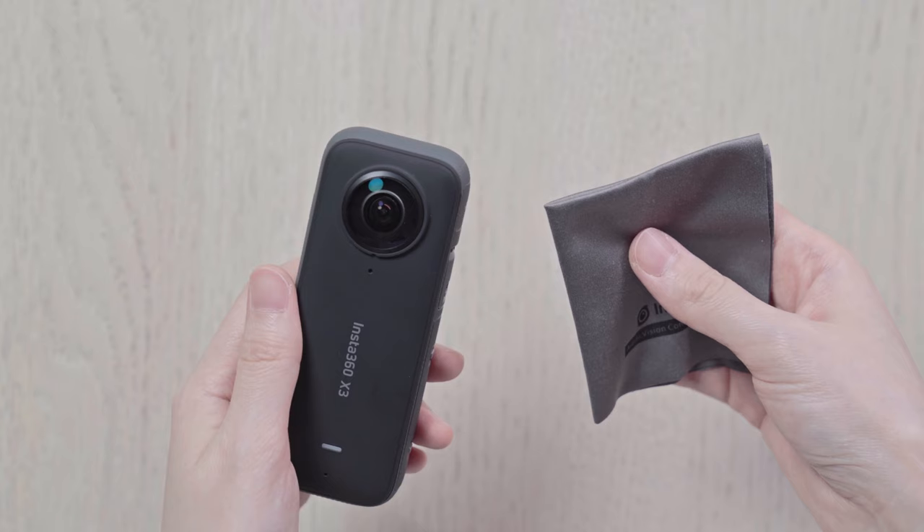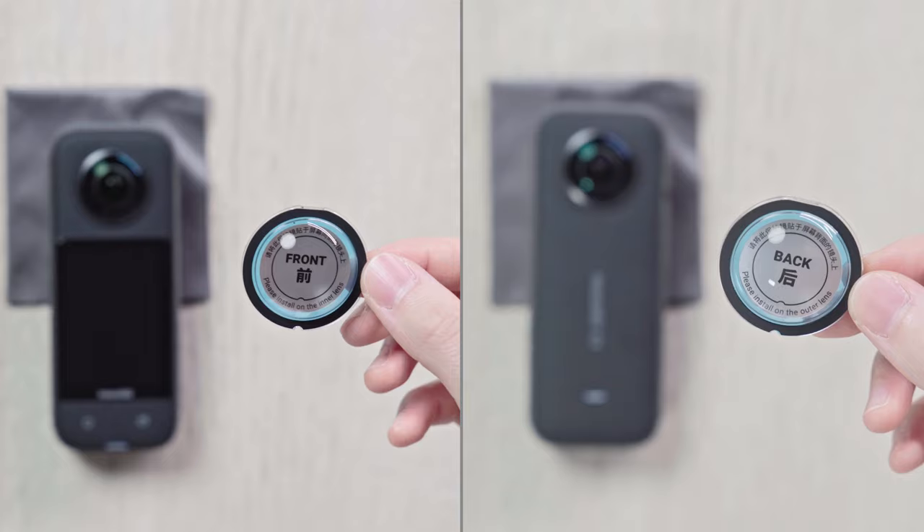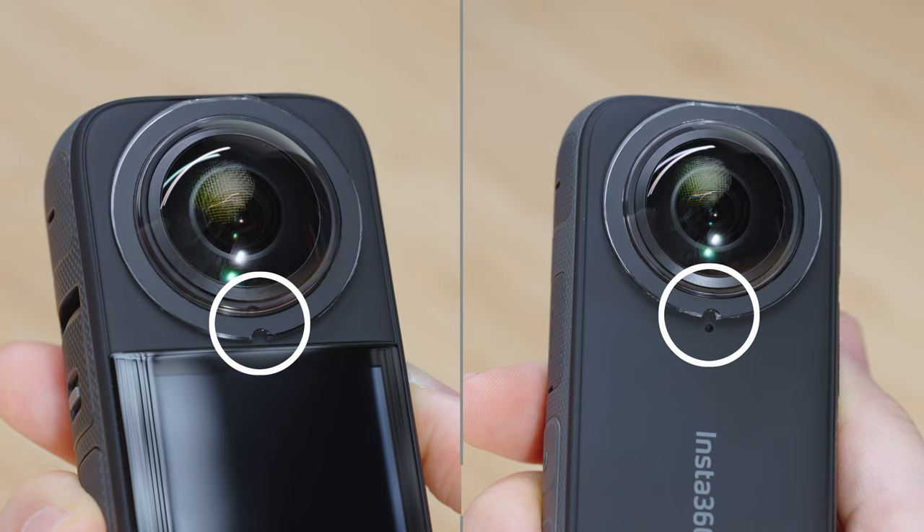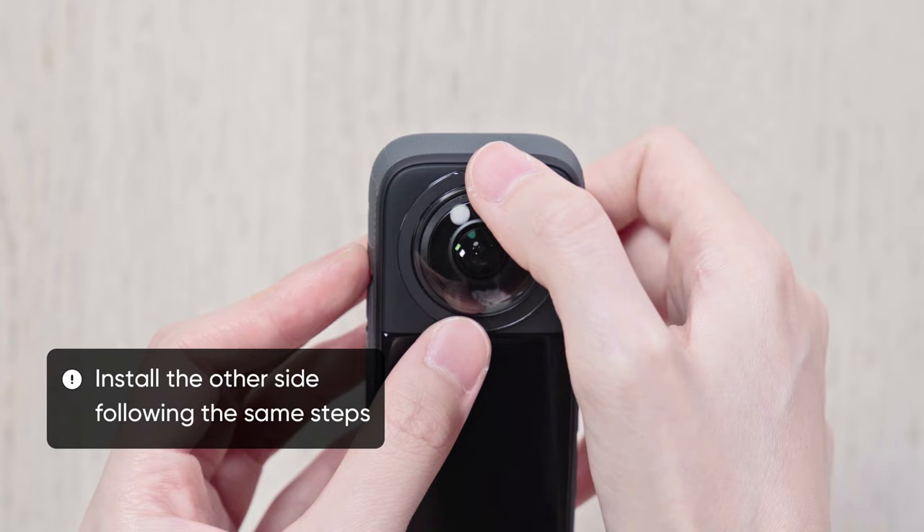Installation. Before installing, use the lens cleaning cloth to wipe the camera lens clean. Peel off the double-sided tape from the lens guards. Align the notch on the rim of the lens guard with the notch on the rim of the lens. Press the edge evenly and hold for 10 seconds on the top, bottom, left and right directions of the lens guards to ensure that it has firmly adhered.